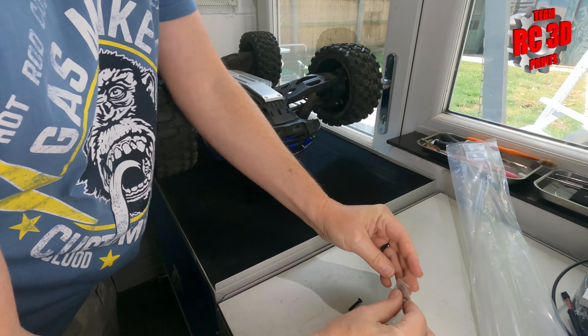So two of them should be longer — yes, these are the new screws and two of them are longer than the rest. Probably those ones — I reckon the fronts are the longer ones.